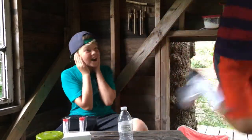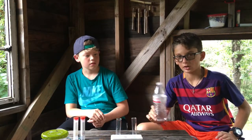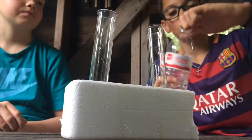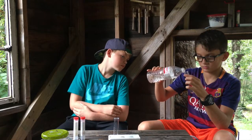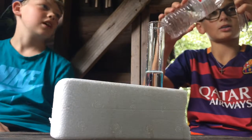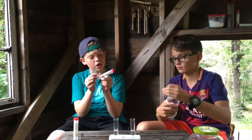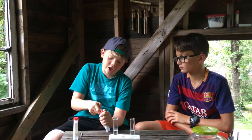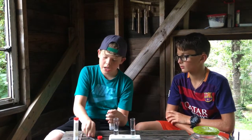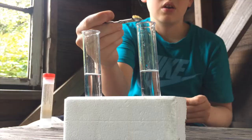First, you're going to take your water and pour half of it into one of your containers. Then you're going to take your ammonium iron sulfate, open it up, and take one spoon of it and put it in that container.